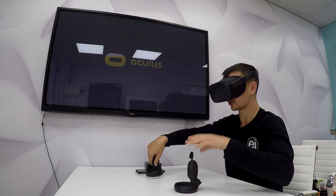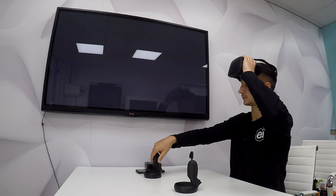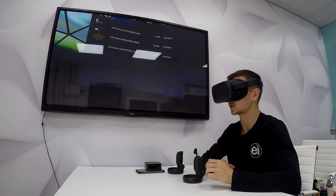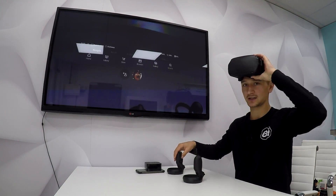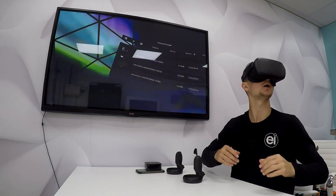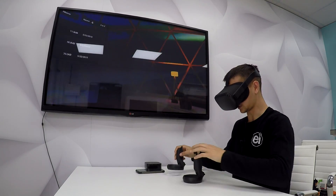Now, fingers crossed, that will be showing on the television screen behind me. Wait for it to load in — there you go. Now that it's loaded in, you should be able to see what I'm looking at. I can look all around, look at the ceiling. And it's as simple as that really.